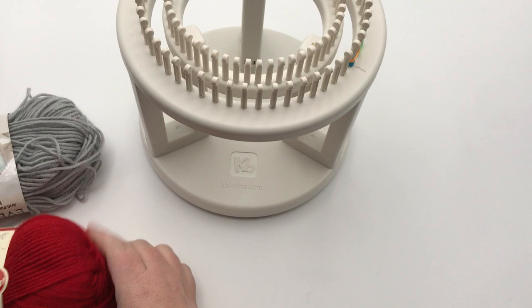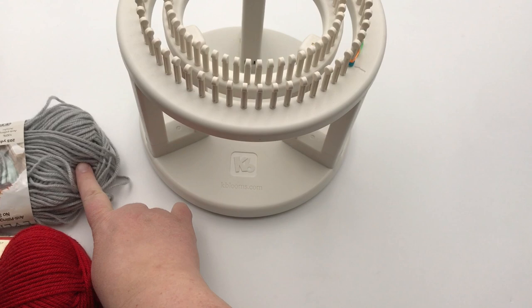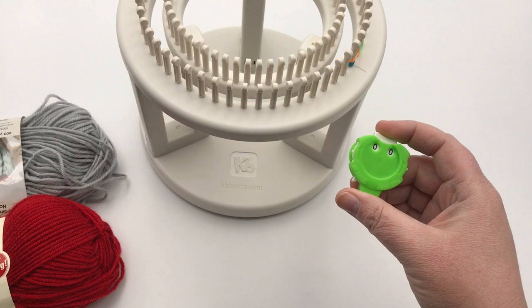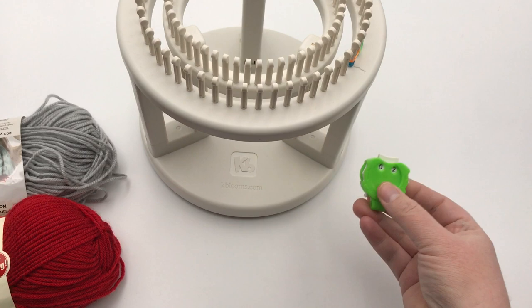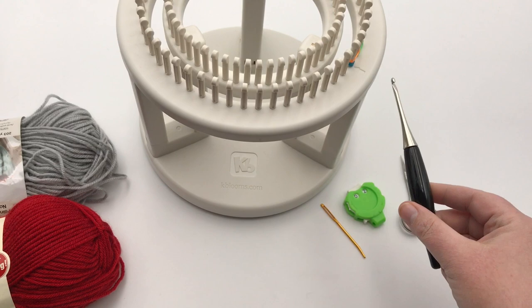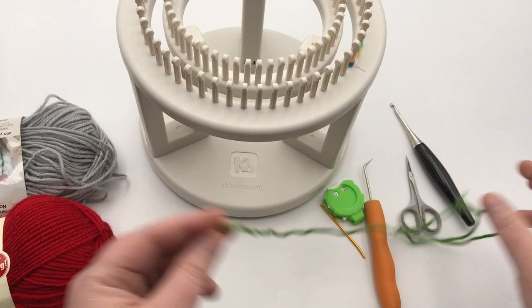You'll need two colors of yarn — medium worsted weight, size 4. I have Premier Everyday Soft Worsted in color Glass, which is a light gray, and a really red color. You just need one ball of each. You don't need a measuring tape, but you do need a row counter. My quick tip: after you cast on and complete the first setup, click when you start round one, and when you finish a round, click again — that way you'll always know what row you're on. You'll also need a tapestry needle, scissors, a crochet hook for finishing, your loom tool, and a contrasting anchor yarn — just a couple of yards.